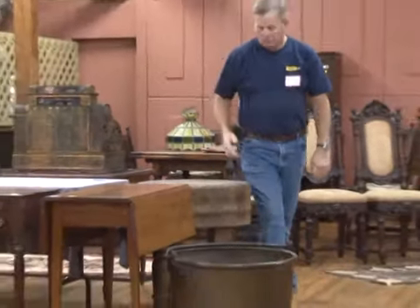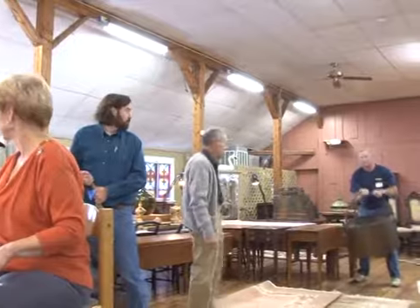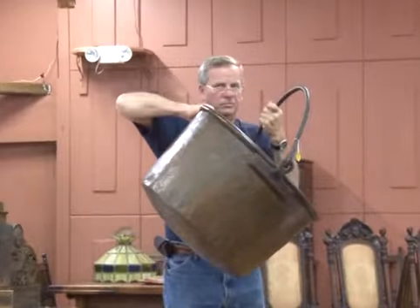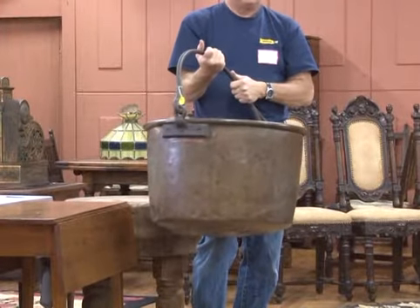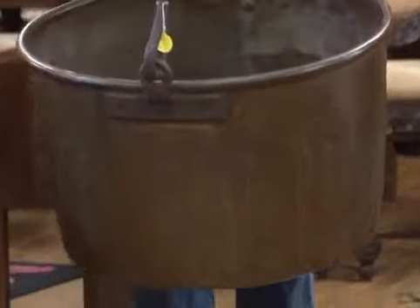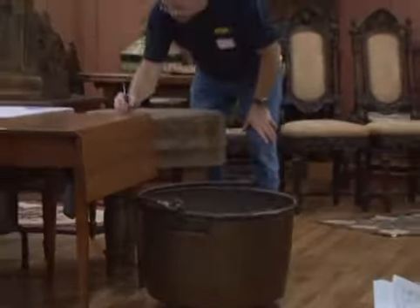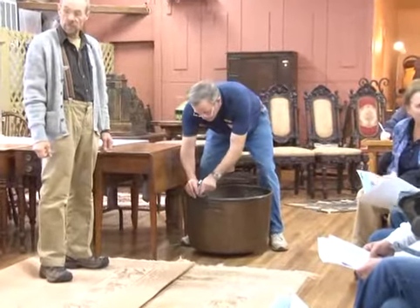Number 107 is a large copper jelly bucket with an iron handle. This is very, very early. It's signed J.P. Shull, Lancaster, Pennsylvania. It's got the wrought iron handle — no rot in it, it's in mint condition. Starting at $300. Sold at $300 — bidder $601.